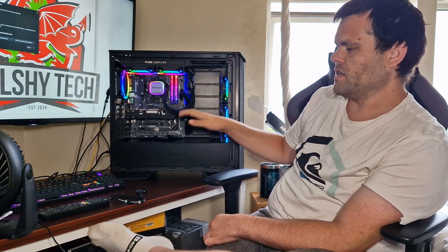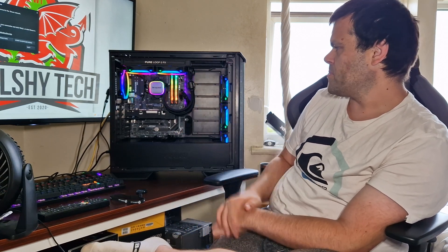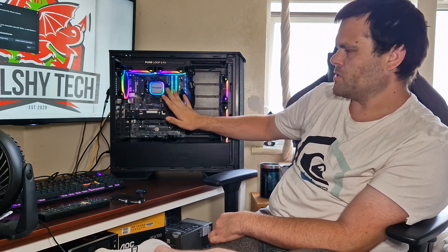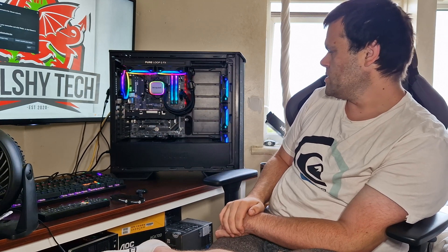It's housed in the Be Quiet Dark Base case. Obviously this isn't an airflow-oriented case — the FX version of the 500D is more of that. But I've switched to this case because it can hold more and it's much more versatile for me as a tester, giving me more room to test.